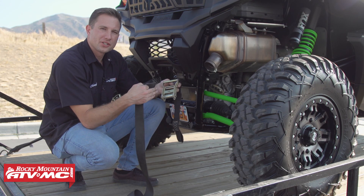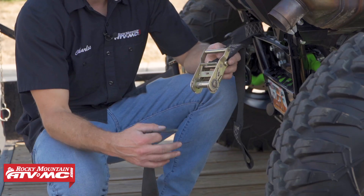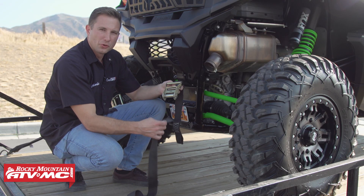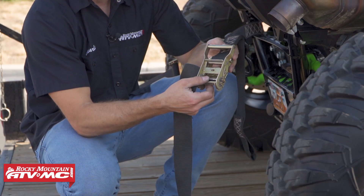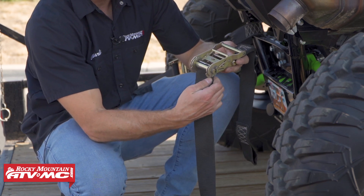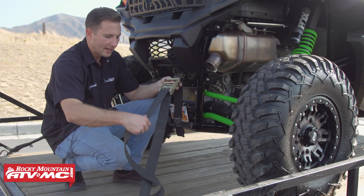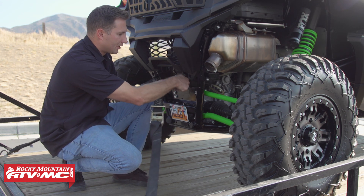The typical use for these ratchet straps is tying down a side-by-side or an ATV, and we recommend using one for each corner of the machine. The first thing you need to do is route the strap. We've got this spindle right here — start with that slot facing out, come up through the backside, then run this length back down to the tie-down point and make the connection on the machine.